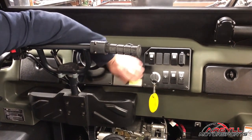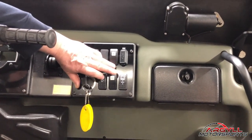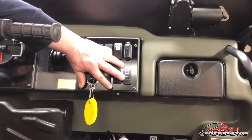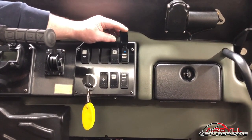As far as your switches go, we have a horn switch, we have your bilge pump switch, we have your winch wiper switch, this is your auto-oiler switch, and this is your winch switch — just simple rocker switches. You also have a USB charge port right there, and you have two charge ports right there.